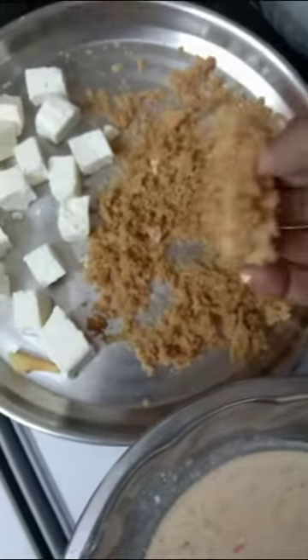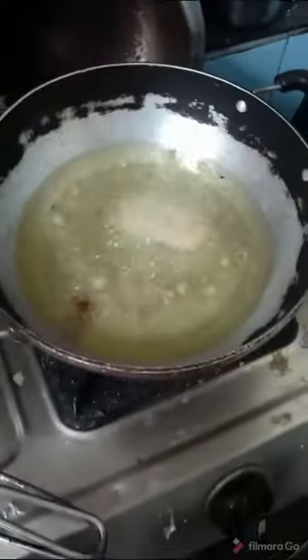First, I will dip the baby corn in corn flour and then dip it in bread powder. Then deep-fry in oil.